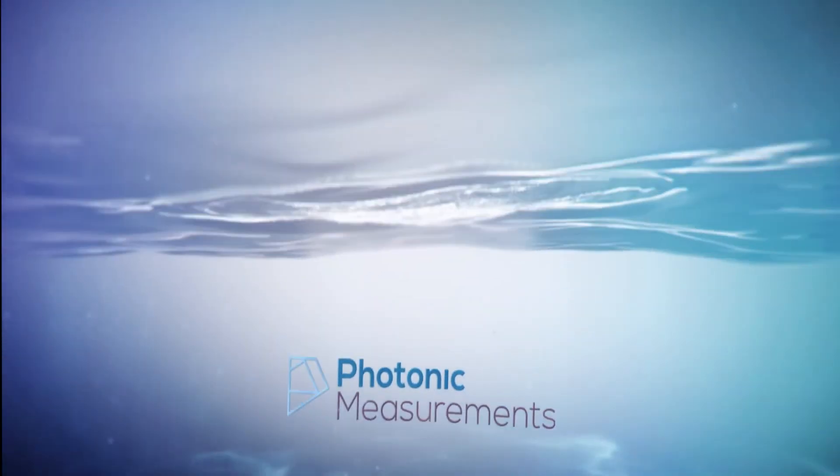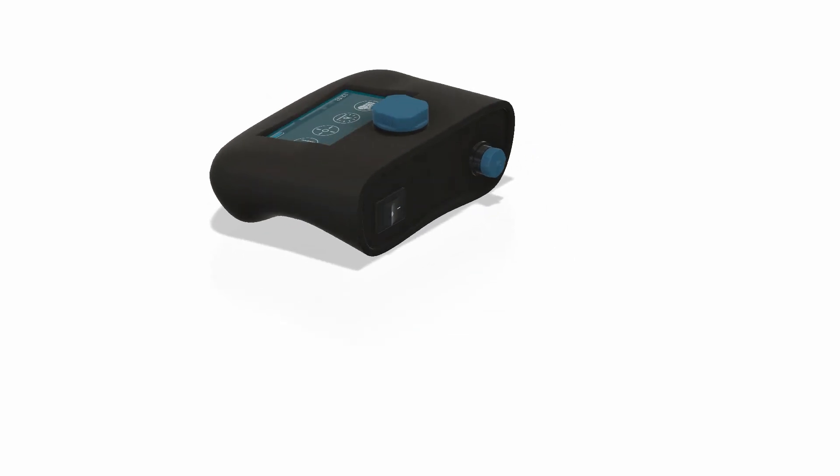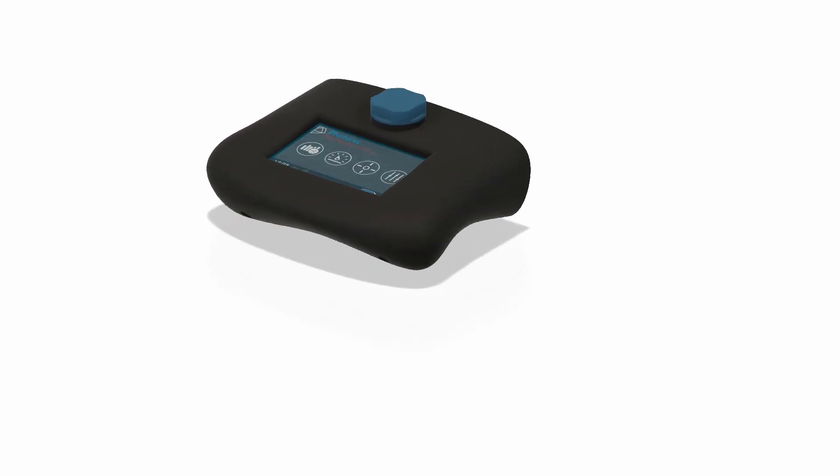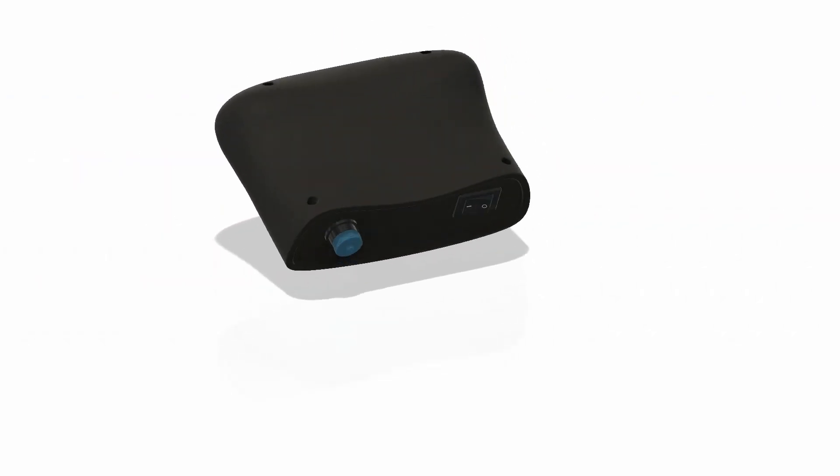Photonic measurements, experts in UV254. The UV254 GO is a lightweight portable analyzer which facilitates fast and easy measurement with accurate results obtained within seconds.